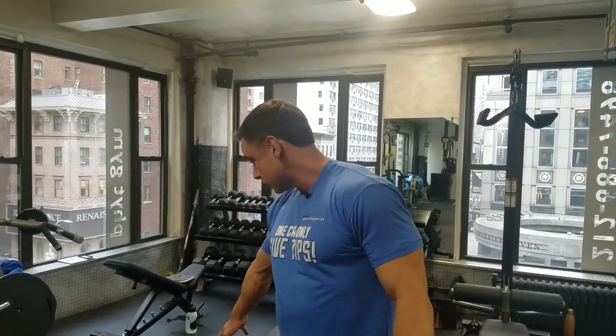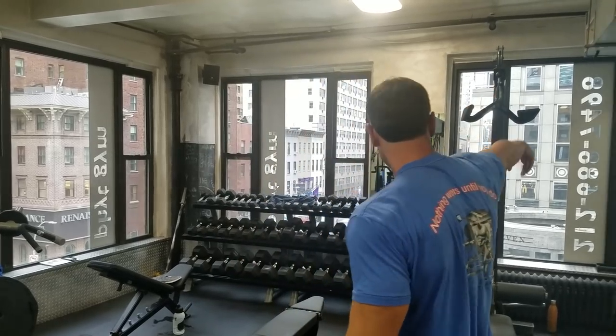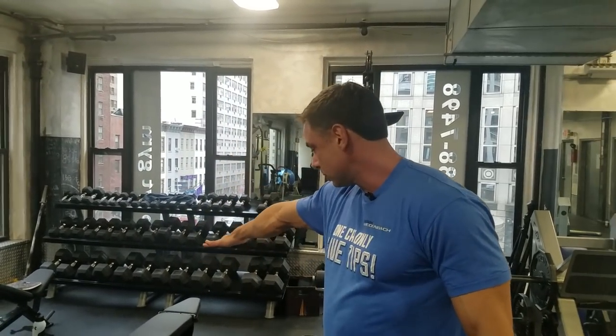So: if you can't rotate, pull-aparts. If the cuff is weak, cuff work. If your chest is overpowering your back, pull-downs. If you can't do an overhead squat, single-leg work. Be healthy, be safe, get huge. Mic out.